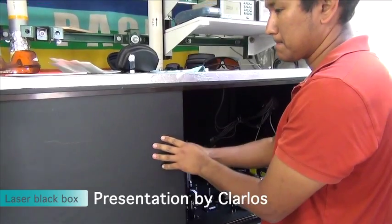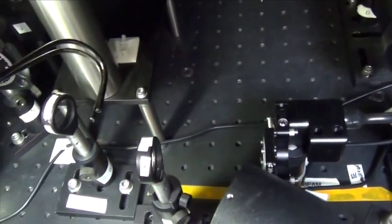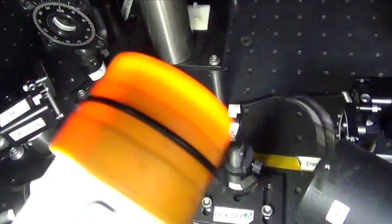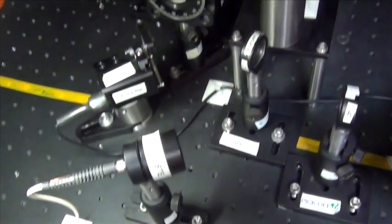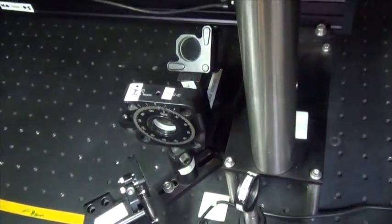We did the test. This is an attenuator. This is an attenuator tube. This is a pickup probe. We measure the energy here. This is the one that goes to the tank. This is a selector, up and down. Depolarizer. Mirror. Mirror.